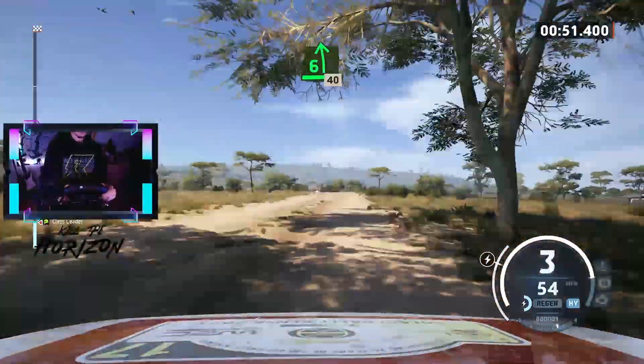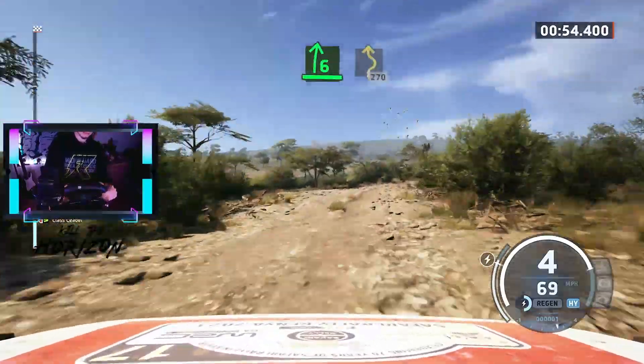6 left, rough, 40. 6 right, open, twisting, 270.